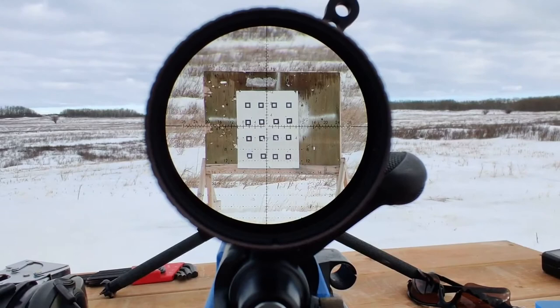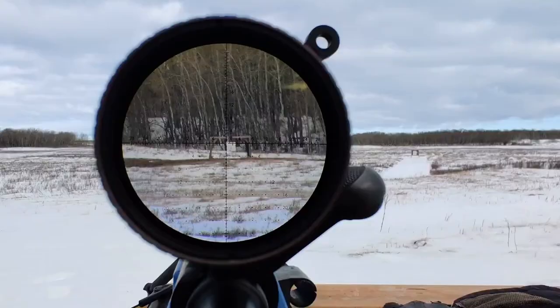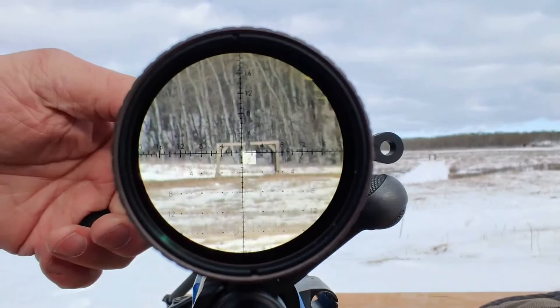With this scope there's no noticeable tunneling at lower magnifications that is common with a lot of scopes of higher magnification capabilities. Vortex claims an eye relief of 3.5 inches and it was very easy to get behind and arrive at a perfect sight picture. Commonly referred to as the eye box, there was no issue with hunting to find the right eye position. Field of view through the magnification range is stated to be 20.5 feet at 100 yards on 6 power and 3.5 feet at 100 yards on 36 power.